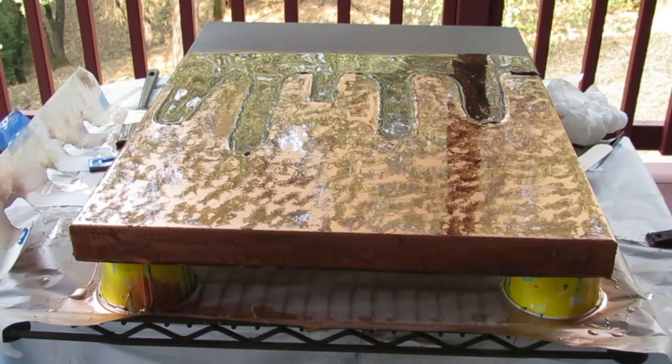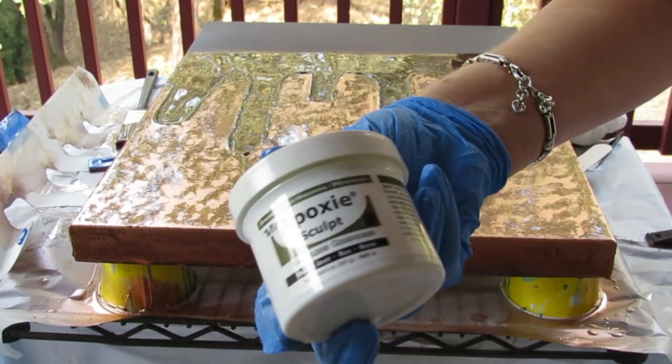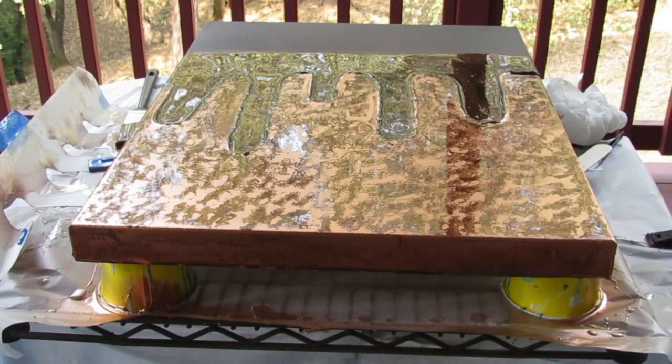This is what I use to make the dam — it's called Epoxy Sculpt. I had leftover resin so I was making coasters in between. I'll show you what this looks like dry — pretty cool. I'll bring you back tomorrow.